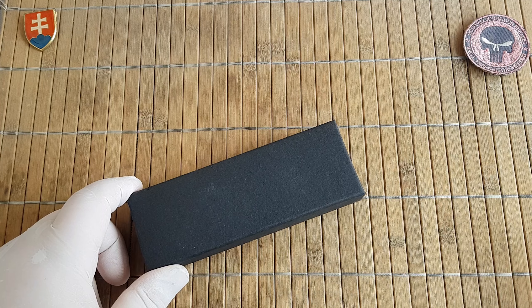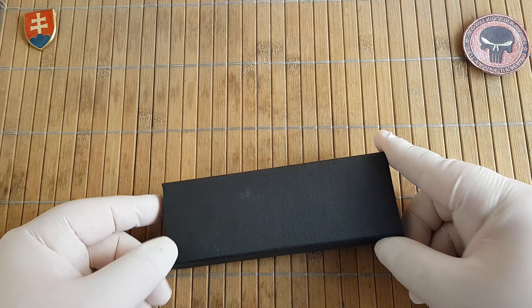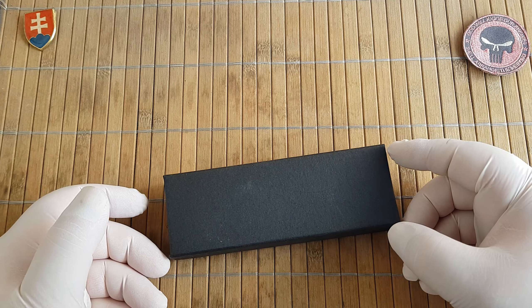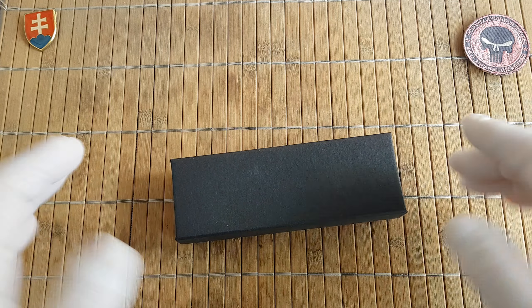Hello YouTube friends and welcome to my channel. In this video I'm excited to show you another new knife that I acquired from the series of my carton knives that just were released in China.